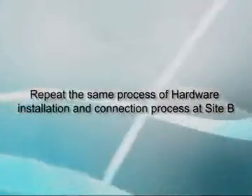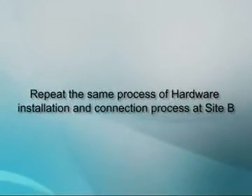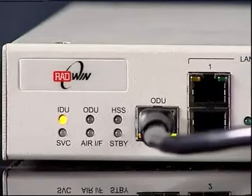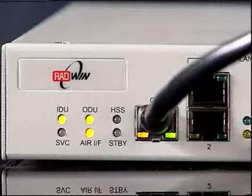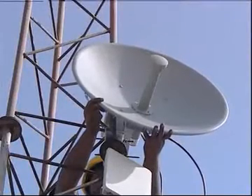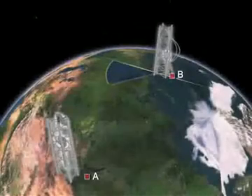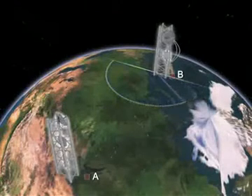Repeat the same process of hardware installation and connection at site B. The next step is powering up the system and checking the LED status — it takes around 35 to 40 seconds. For normal conditions, the IDU and ODU LEDs should be green. Direct the site B antenna in the direction of site A based on the RF survey. Make an azimuth sweep of 180 degrees with the site A ODU to detect the strongest signal from site B.